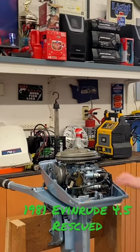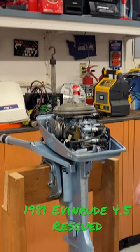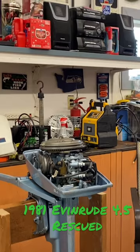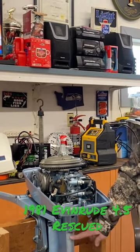Okay, back together, plug's clean, gapped, lower unit, do impeller oil change, everything's torqued down, she's shifting good, we're ready to put this baby in the bucket and see if we can get her to do a little